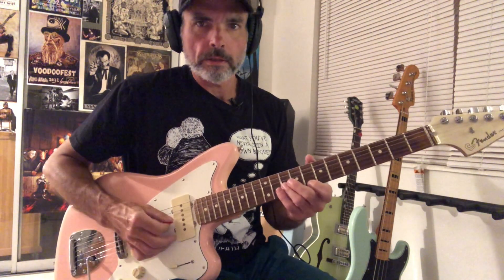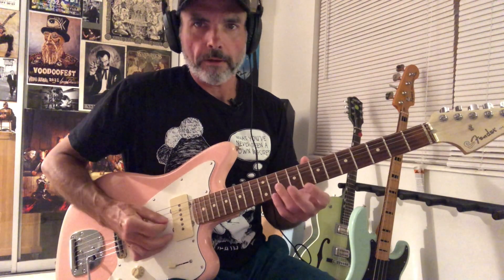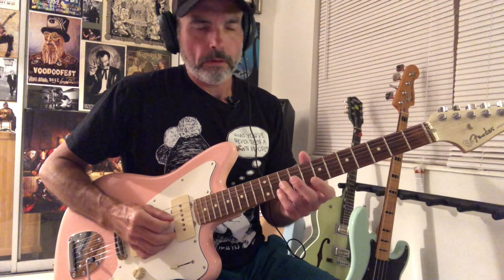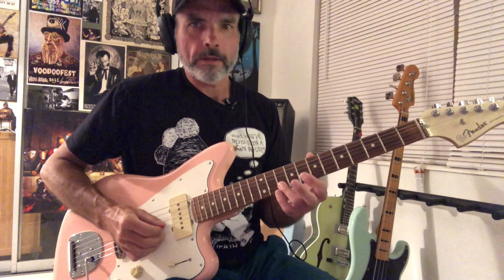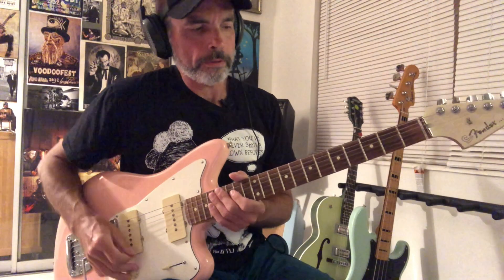Then we go into this: we're sweeping up like an F arpeggio — F, A, C — and then playing D, C, then A, G, F-sharp, F descending. Let's look at what we've got in the solo so far.